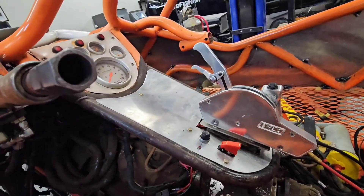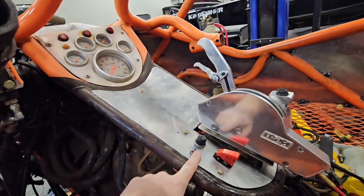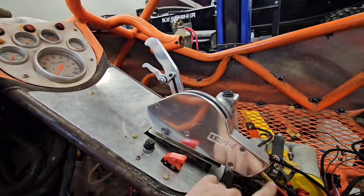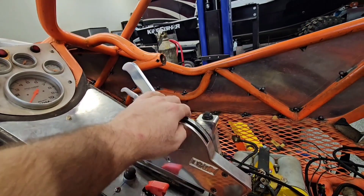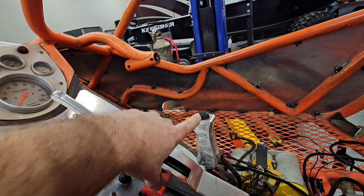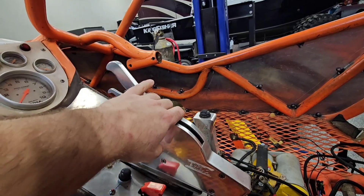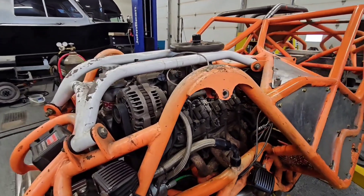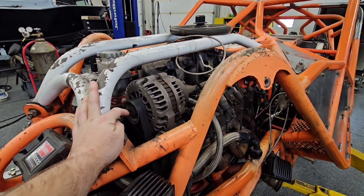Inside you can see he's got the rear steer solenoid mounted and plumbed, all new hydraulic hoses. On the dash there's new paneling, new wiring, new switches. This is the original shifter but with a new cable, and over here is the rear steer handle with the rear steer button. We're super excited to try that out.